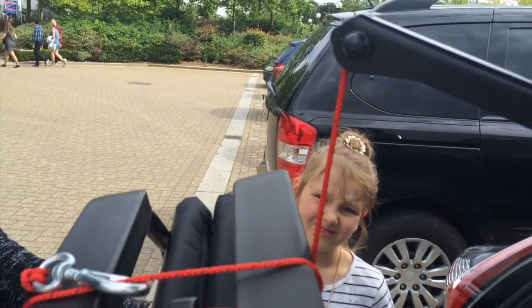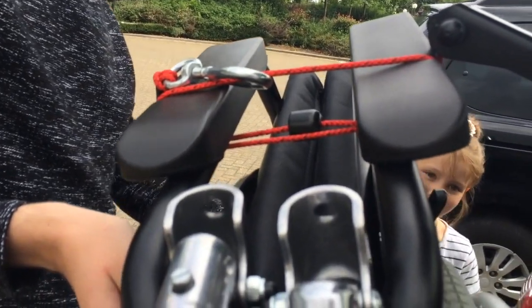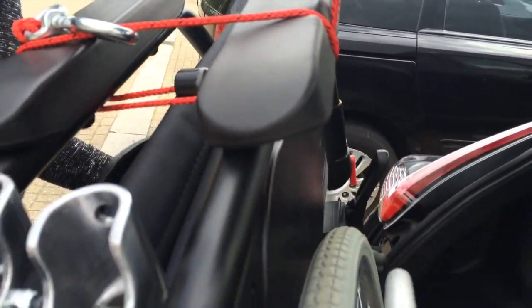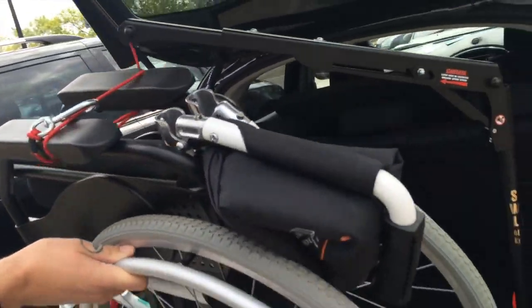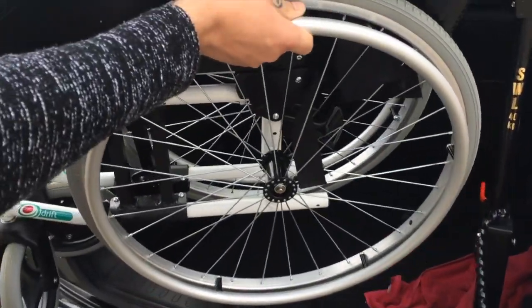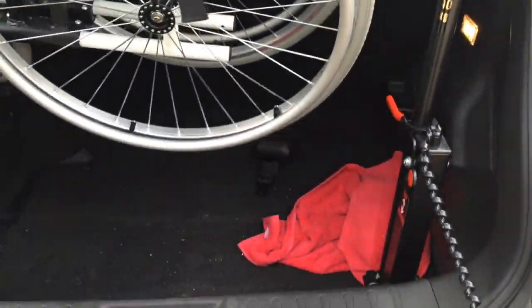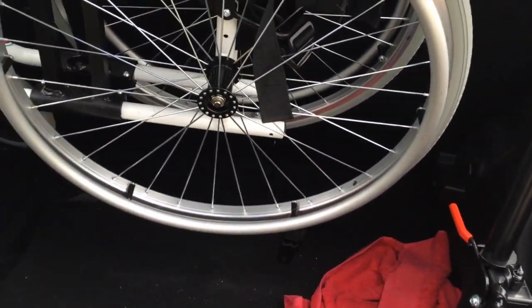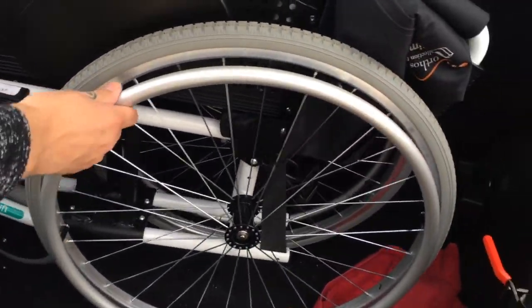When it reaches about an inch away from the top, you just stop — hi Lola! — and then you swing the arm in, making sure the little wheels are going in first. It just goes into the boot very easily. Then when it's in there, you put it down and give enough of the red cord so that when it's down you can unclip the red hook, then unfold the arm from the top and lay it flat.